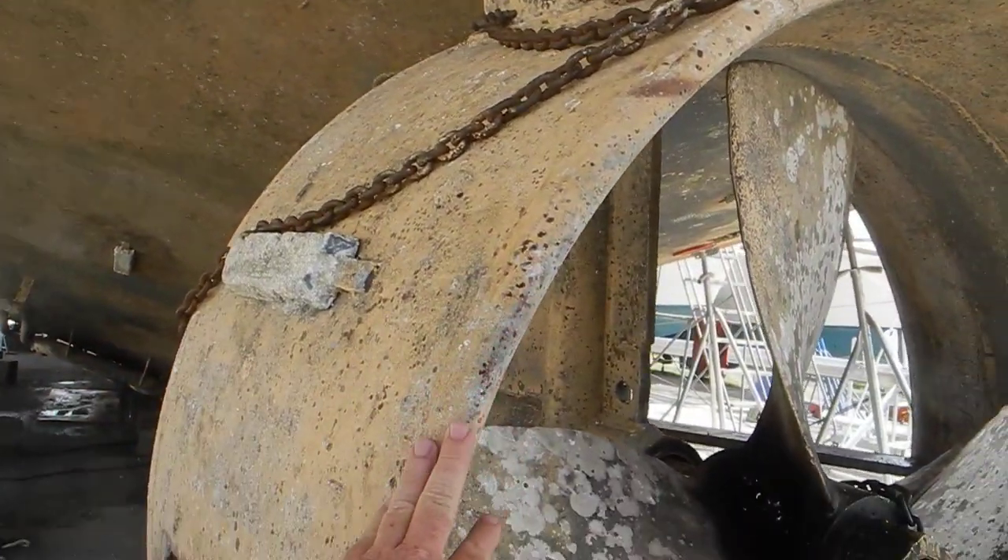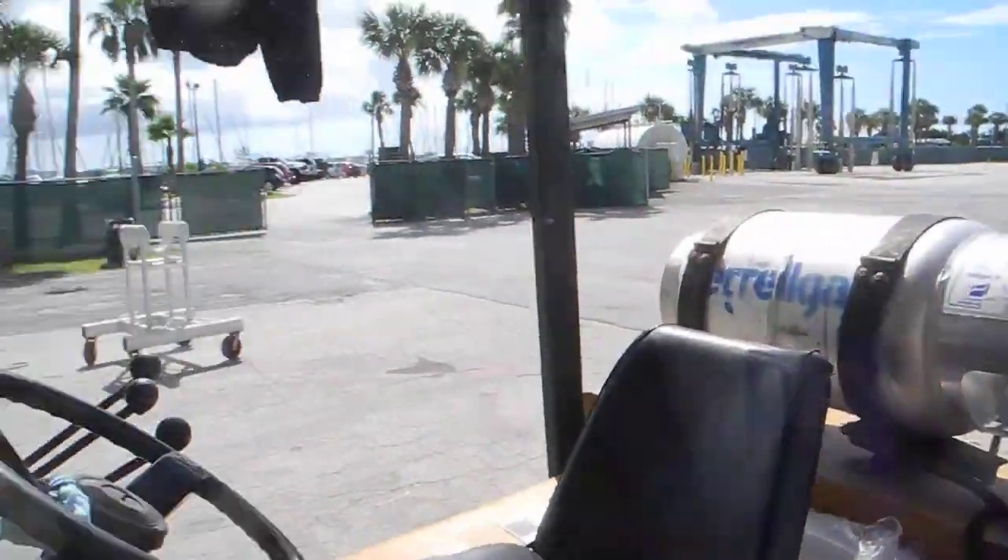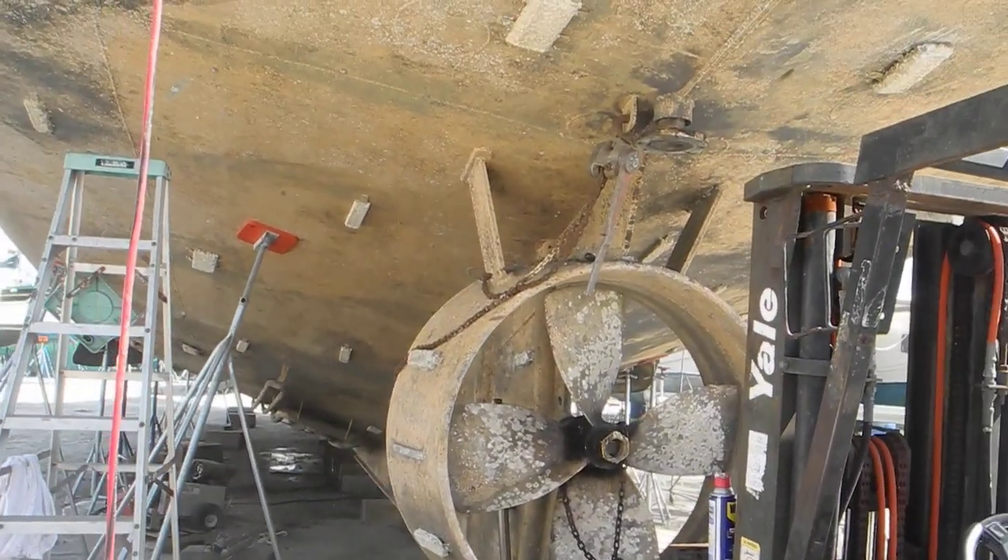This thing here is called a Kort nozzle — K-O-R-T, Kort nozzle. That helps to direct the thrust.